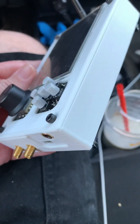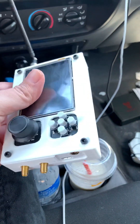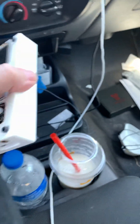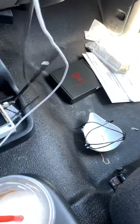This is a PortaPack H2 with a HackRF One. This is a case I designed and printed. It's not pretty, it's bulky. My idea was I wanted something that could easily sit flat and be quite durable.